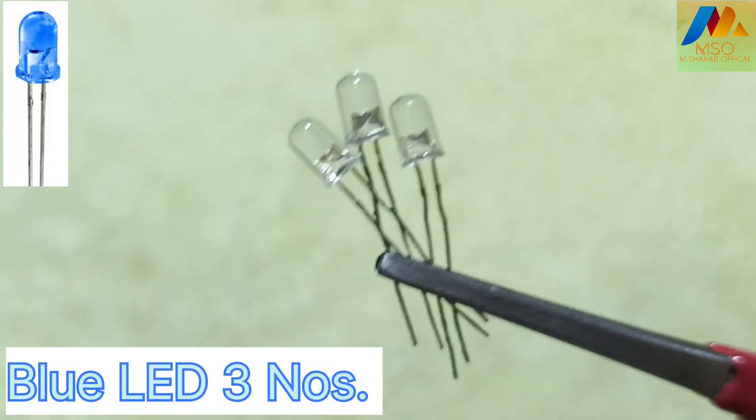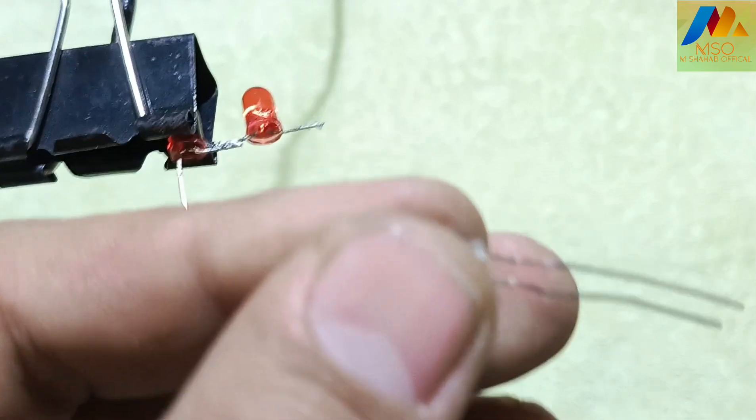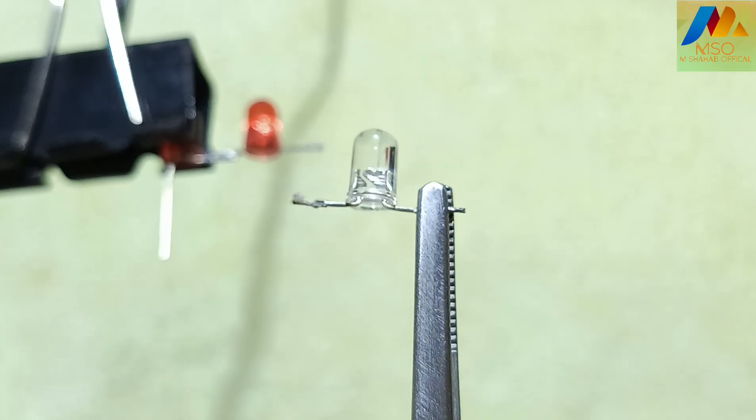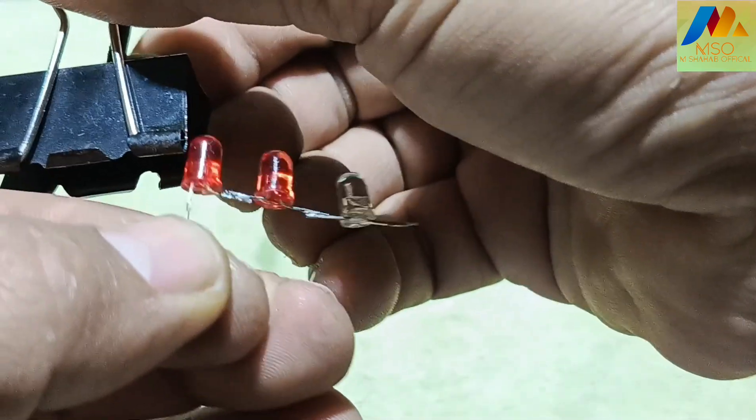For this circuit we also need three blue LEDs. Take the first blue LED and bend the negative and positive leg. Solder its positive leg with the second red LED negative leg.